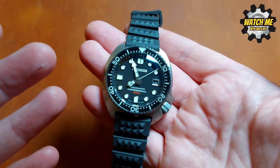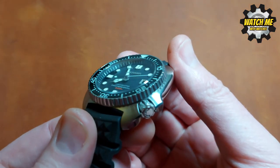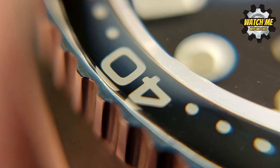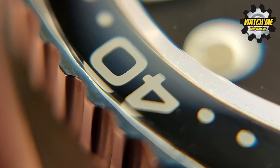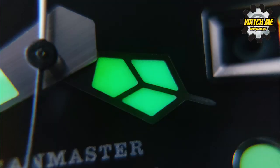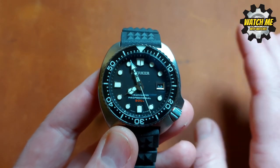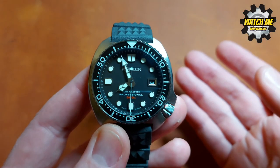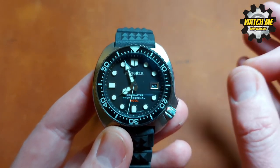There's so much to talk about. You've got a domed AR-coated sapphire crystal, a sapphire insert in the bezel which is lumed up to the 20-minute marker with C3 lume. The lume, as you'll see later, is sensational — as good as any San Martin or Chronos — and I mean that, verified by testing.